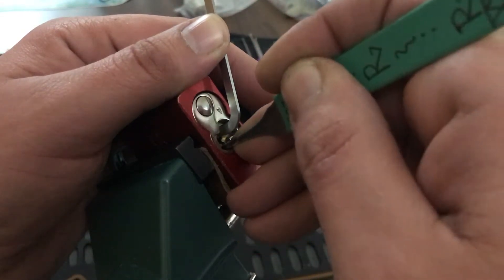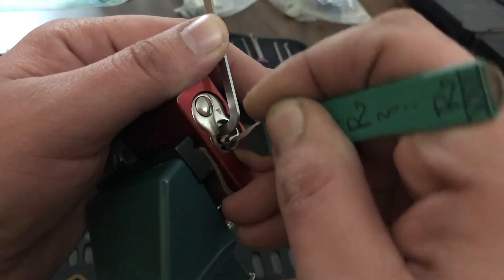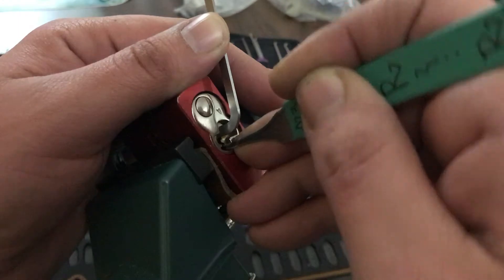Didn't really notice much of a difference. So I want to get this picked, gutted, and see what's changed.